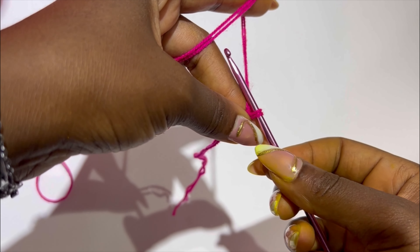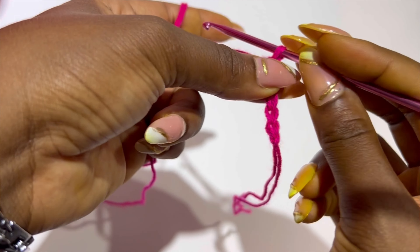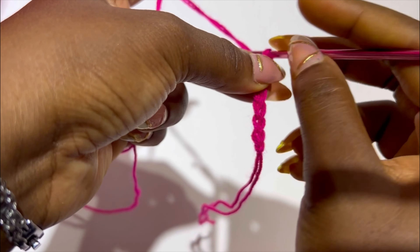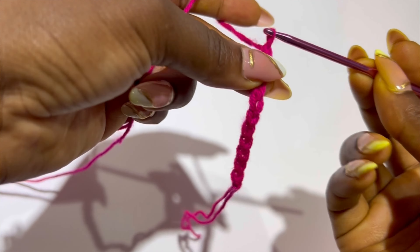For a size small to medium, I chain 135. You can choose to chain more or less depending on your desired length, but let it be in multiples of 27. After your multiples of 27, you are going to add two more chains.